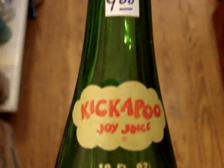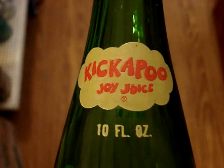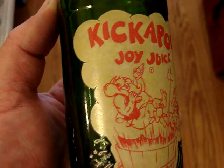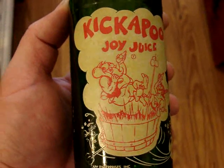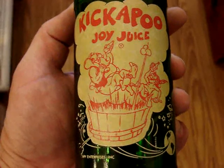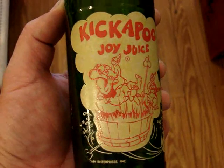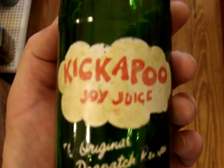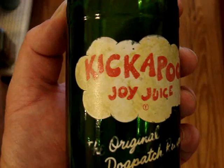And for $9 we have a Kickapoo — it's the scarcer yellow label. It's also considered a Mountain Dew imitator. It's got a great picture on it; everybody that collects painted sodas will want one of these. And the back side has a little bit of a problem with the paint.